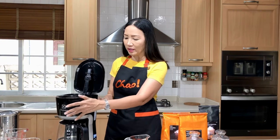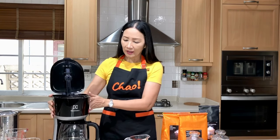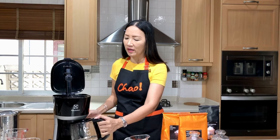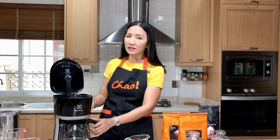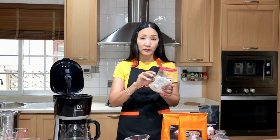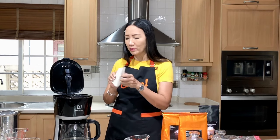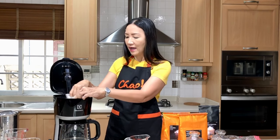Here we have the water reservoir, the filter basket where you put your coffee, and the carafe where the brewed coffee goes. It's very simple to use — just put the coffee in, put the water in, and turn on the machine. I'm going to use a paper coffee filter to keep it less messy, so I'll place that into the filter basket. We are going to make two cups of coffee.